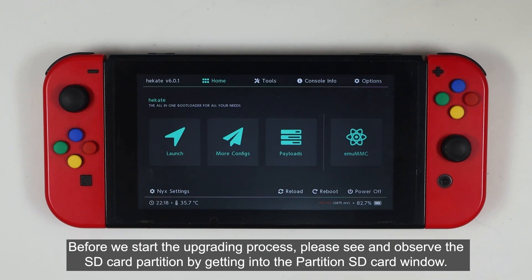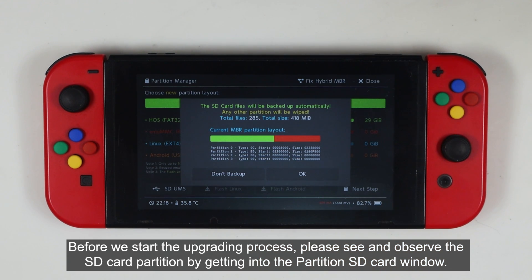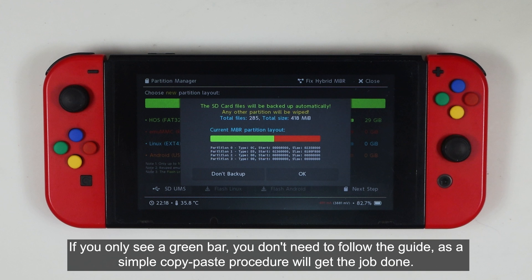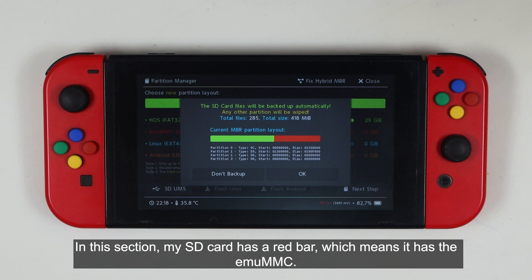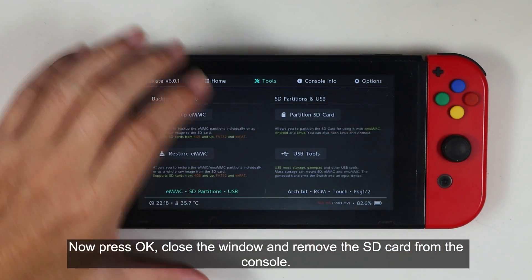Before we start the upgrading process, get into the partition SD card window. Your SD card is partitioned when you see a red bar, a cyan bar, or an orange bar. If you only see a green bar, you don't need to follow this guide as a simple copy-paste procedure will get the job done. My SD card has a red bar, which means it has the MUMMC. Now press OK, close the window, and remove the SD card from the console.